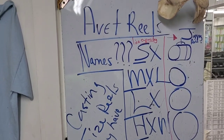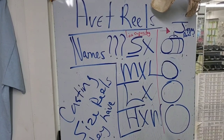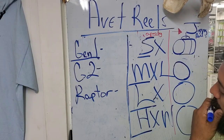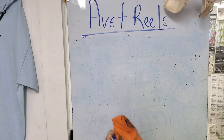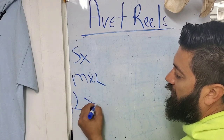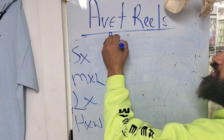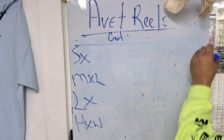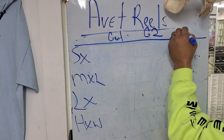All right, so here you have seen where I broke down the names and the sizes. Now I need to do a little more explaining. We've got SX, MXL, LX, and then HXW. We've got the Gen 1 series, which is what most of y'all are pretty fluent in with the reels, because this is what they originally came out with. And then they've got the G2 series, and then you've got Raptor.